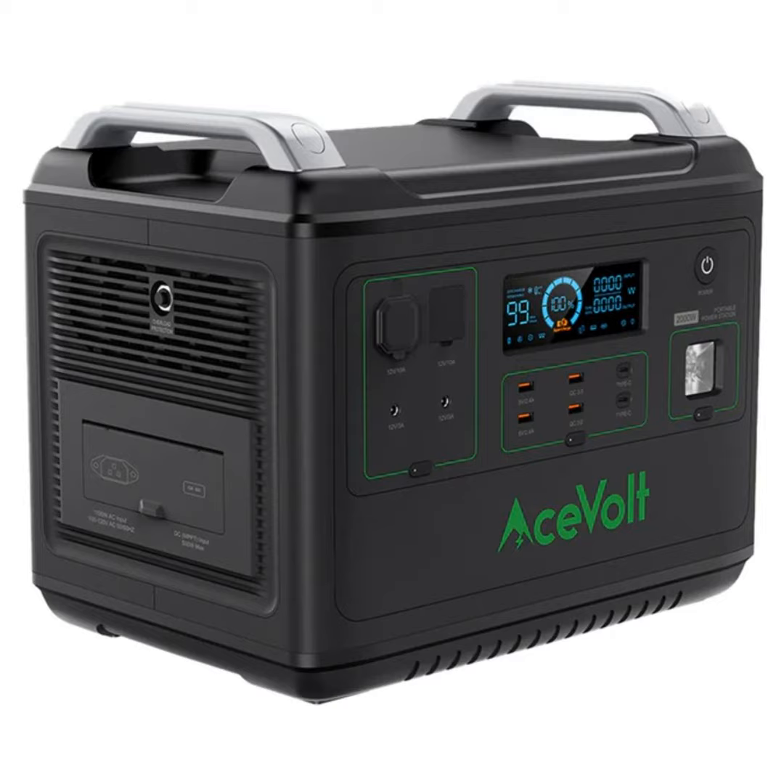Hey, this is Luke with another Android Guys podcast. I'm here with Scott. How you doing, man? I'm doing great. You have a review for us? Yes, it is my turn to talk about something. What do you have? I'm going to talk about that giant battery thing over there — which one? The big one on the end, the AceVolt.